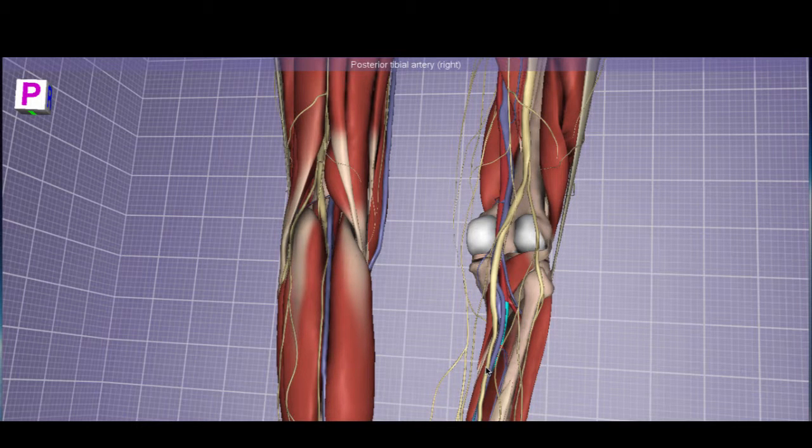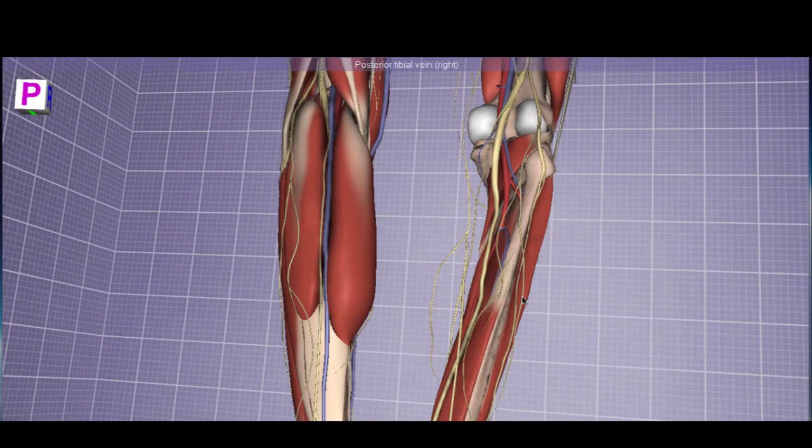The posterior tibial artery descends with the tibial nerve and posterior tibial vein between the flexor hallucis longus and the flexor digitorum longus. Similarly on the anterior aspect, the anterior tibial artery and deep fibular nerve descend between the extensor hallucis longus and the extensor digitorum longus — lots of parallel structure between the anterior and posterior aspects.